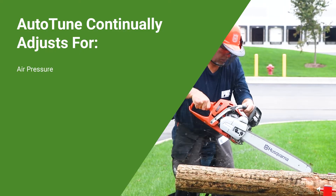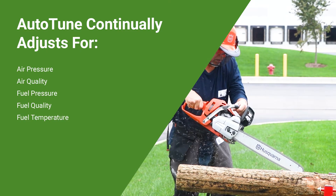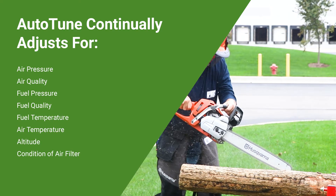Auto-Tune is a computer chip that is on the carburetor in your saw, and what it does is it'll constantly adjust the saw for maximum running performance. It takes into account air pressure, air quality, fuel pressure, fuel quality, fuel temperature, air temperature, altitude, as well as how dirty the air filter is. So it's constantly adjusting the fuel-air mixture to keep your saw running at optimum performance.